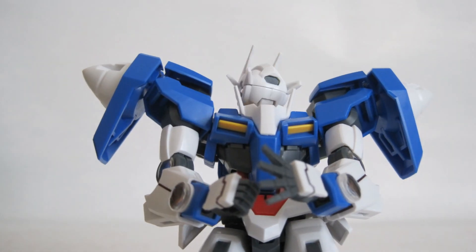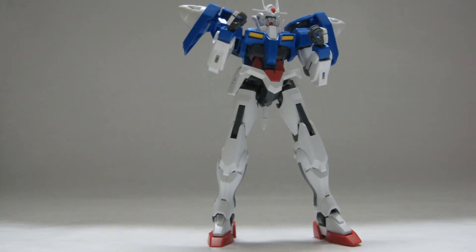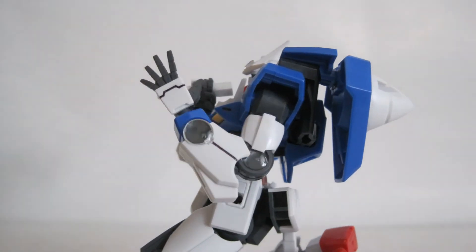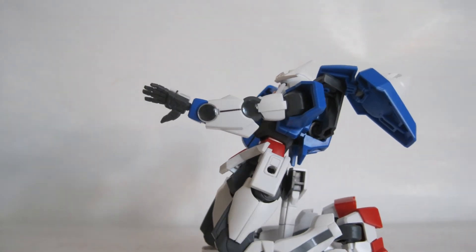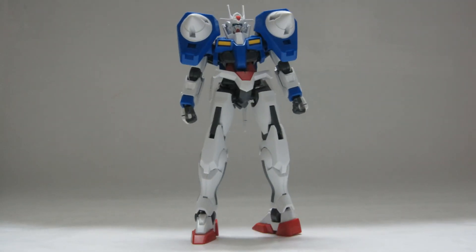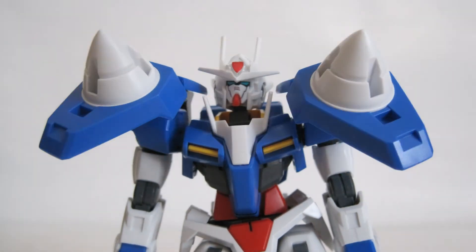The head can rotate 360 degrees. The waist can rotate 360 degrees. The 00 Gundam can do a split. The elbow bends around 91 degrees. The arms and hands rotate 360 degrees. The knee is double jointed so you can achieve around 180 degrees of articulation. The feet can rotate 360 degrees. The twin GN drives can rotate as well.